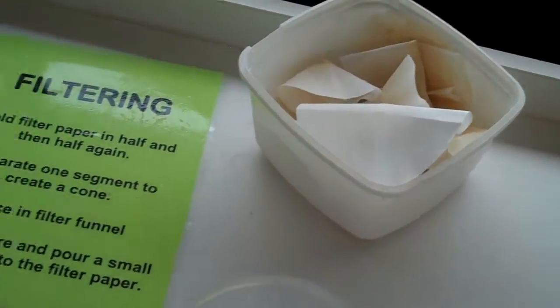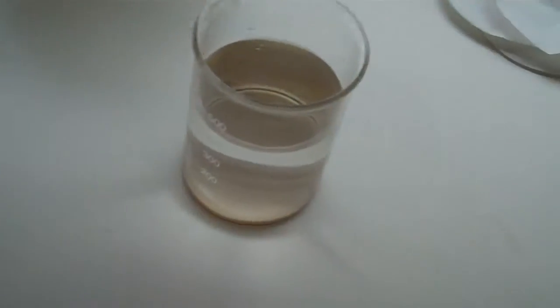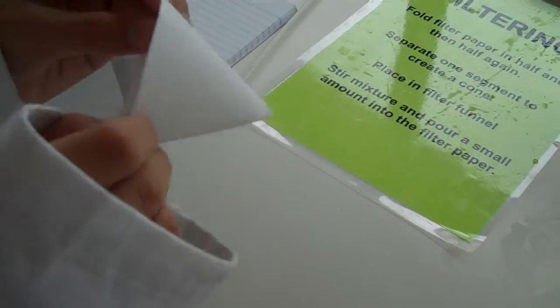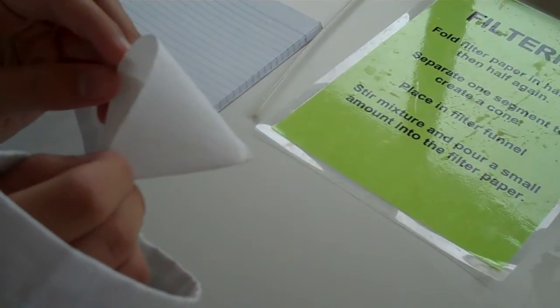All right, so this is demonstrating our filtering technique. We have a sand and water mixture, basically a suspension. We have a filter funnel, conical flask, and Aiden here has just made us a paper cone out of a filter paper.